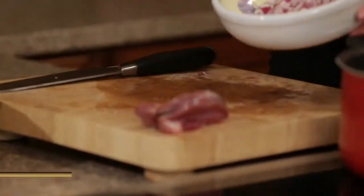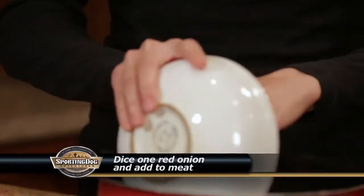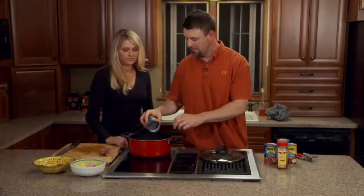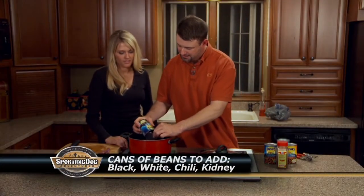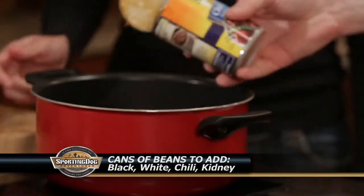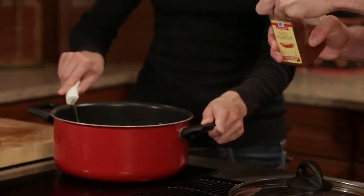Now we've got some onions that we're going to put in. I always like to have some different colored beans. We've got some black beans, and I always put in hot chili beans to give it a little kick. The last ingredient we have is chili powder.